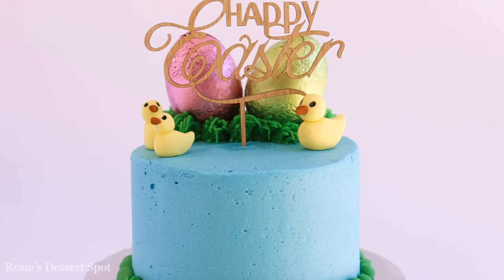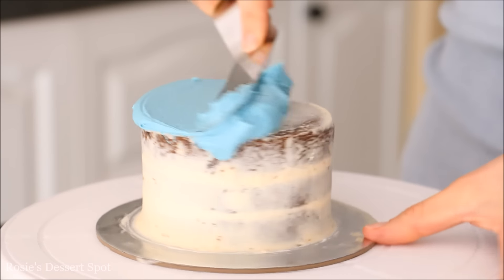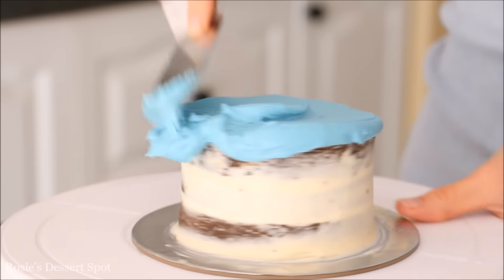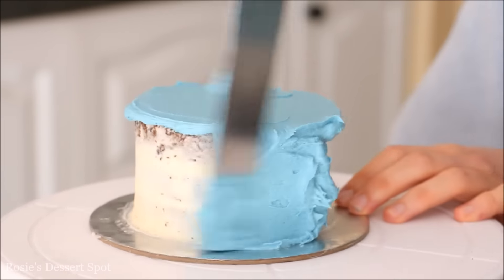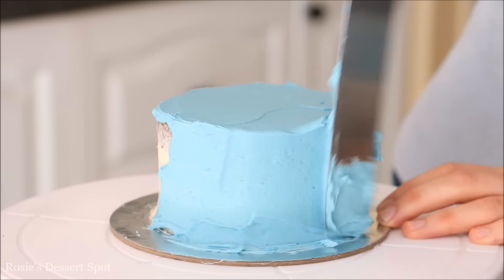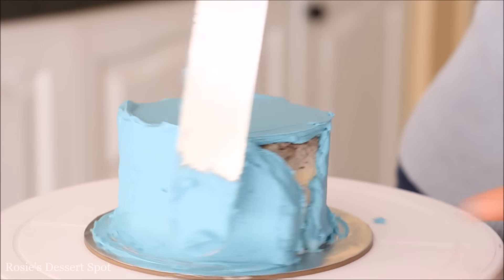For our next cake I've got this one here with the Easter eggs — larger versions of the Easter eggs — and some ducks. So now I'm applying a full layer of buttercream onto my cake. Applying a healthy amount to the top, flattening it out and pushing it out to the sides, and then adding another healthy amount to the sides of my cake as well. Make sure you cover up any holes.